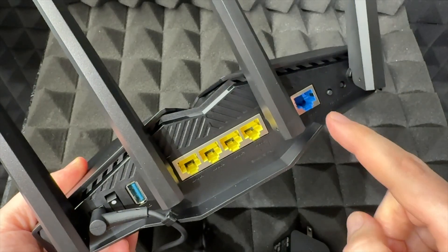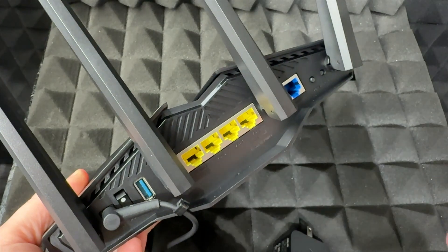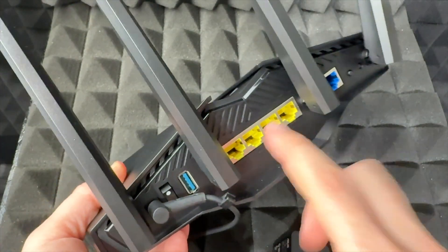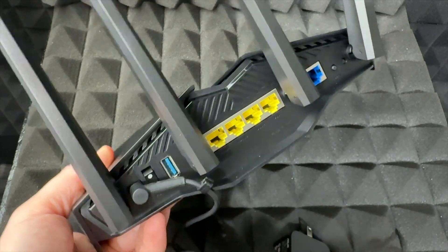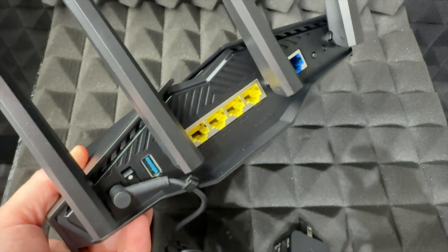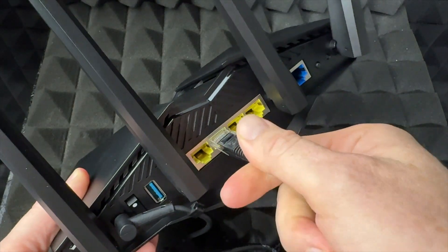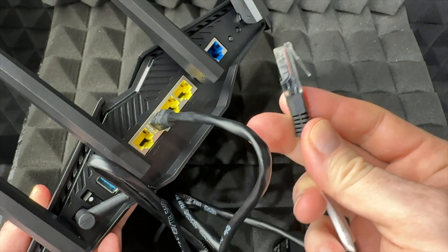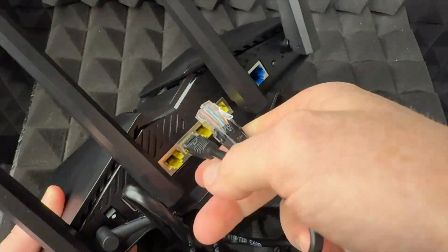This other end will go into our modem. However, right here you guys have these LAN ports — most likely if you're a gamer and that's why you bought one of these — you will be using at least one of these to hook it up to your PlayStation, Xbox, PC, or whatever you guys have. Just use whatever ethernet cable you already have, or maybe you need to buy one, and plug it in there.